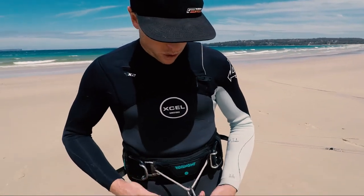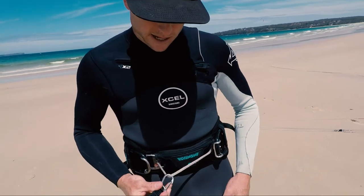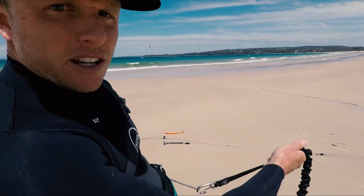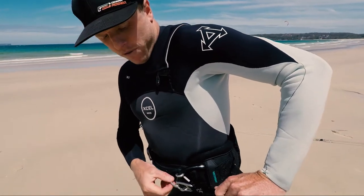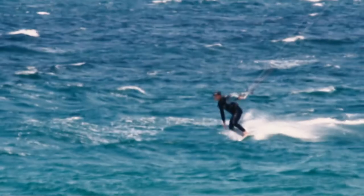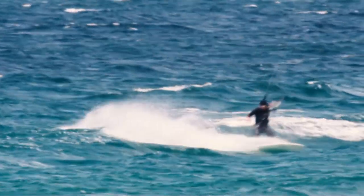So when you've got it fitted, you can see how the rope works. Your chicken loop is fixed around the rope and it can slide from side to side. When I'm riding on my heels, you can see it really just pulls like you normally would with a fixed hook. But when I turn around and start riding on my toes, it moves right over to the side, which allows you to bring your body around a little bit more and have a more comfortable riding stance on your toe side.